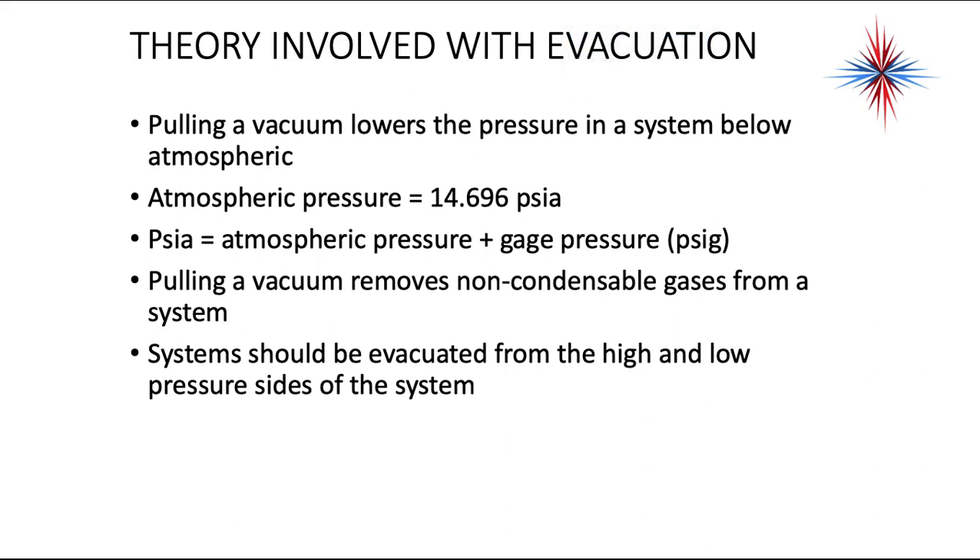Pulling a vacuum lowers the pressure in a system below atmospheric pressure. Atmospheric pressure is 14.696 PSIA — that's absolute pressure at sea level. PSIA is atmospheric pressure plus gauge pressure, which is known as PSIG. Gauges start off at 0 PSIG, but that may not be atmospheric pressure. Pulling a vacuum removes the non-condensable gases from a system, and systems should be evacuated from both the high and low pressure sides.